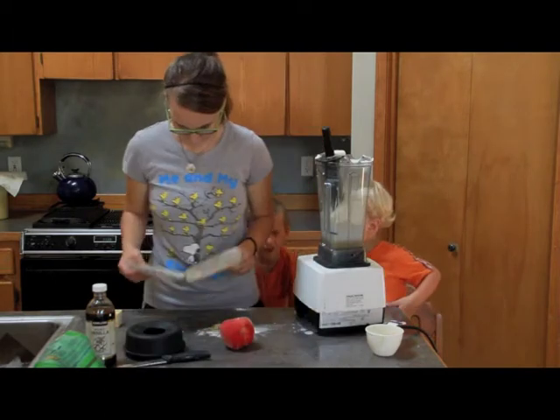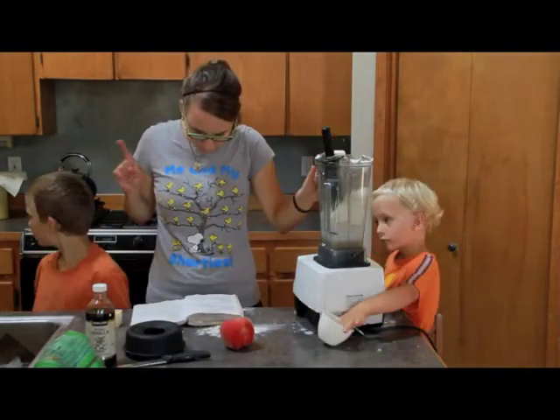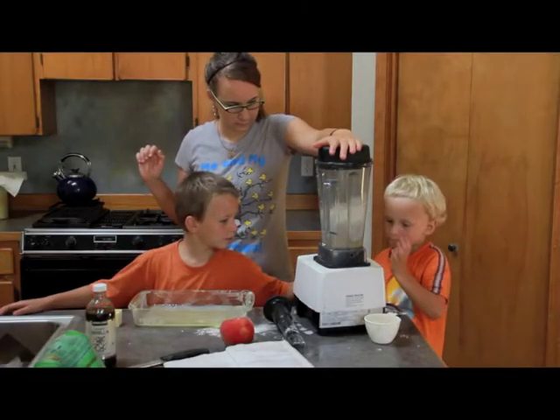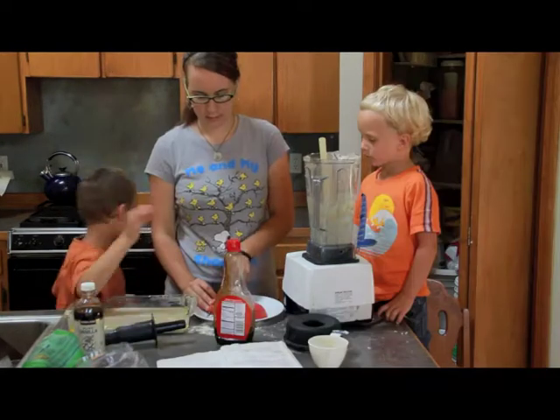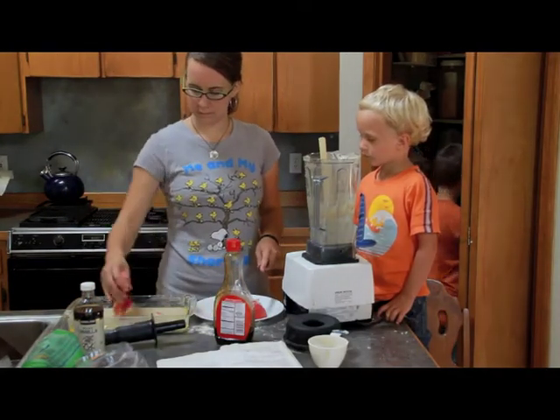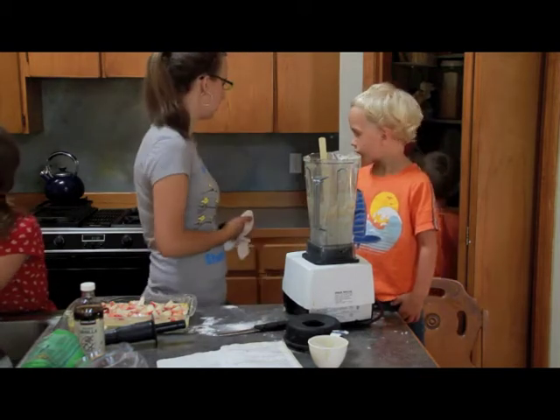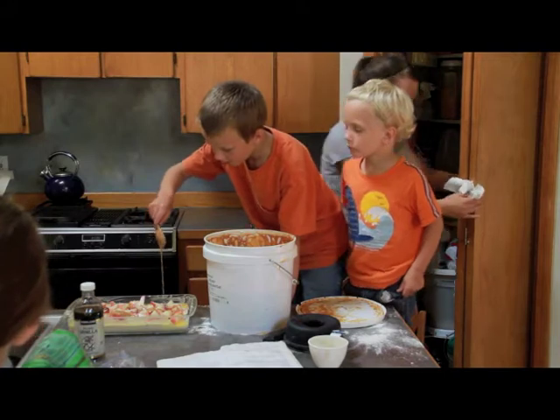It doesn't make any sense. It says to put the butter in here now. It says remove pan from the oven — oh, I didn't put the pan in the oven. It tastes good. I just always put it in like that. Her food is sometimes edible. It needs something on top of it.